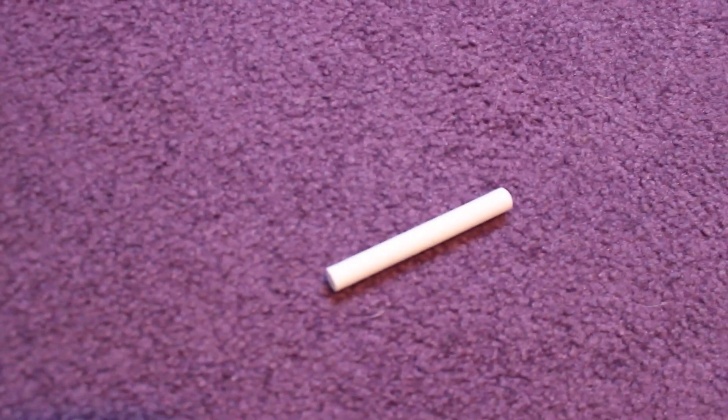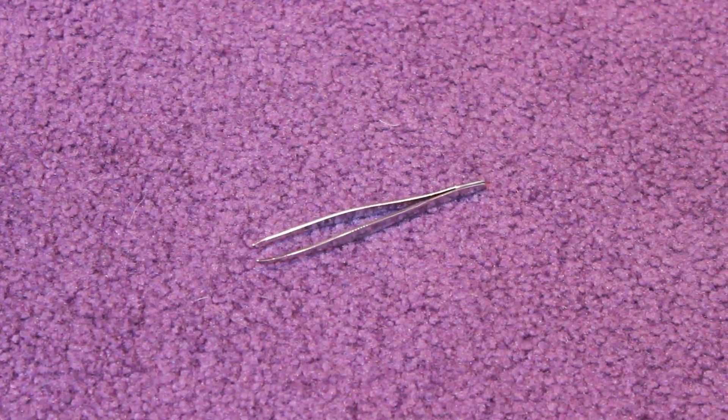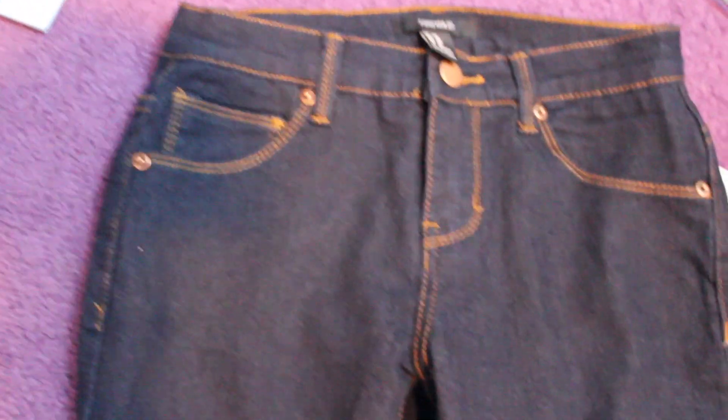Now for the Topshop jeans, all you're going to need is some scissors, some chalk, and some tweezers, and then also your pair of jeans. I got these for $7.90 at Forever 21 — you can get black jeans as well. First, just put your jeans on so you know where to mark where you're going to want the rips.